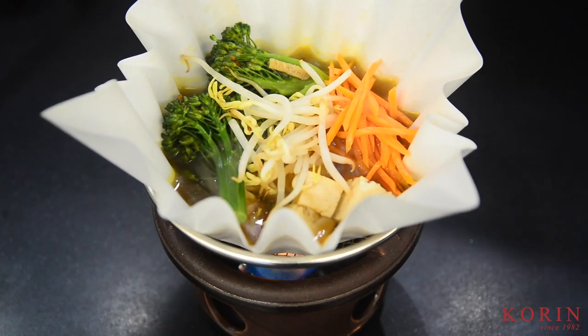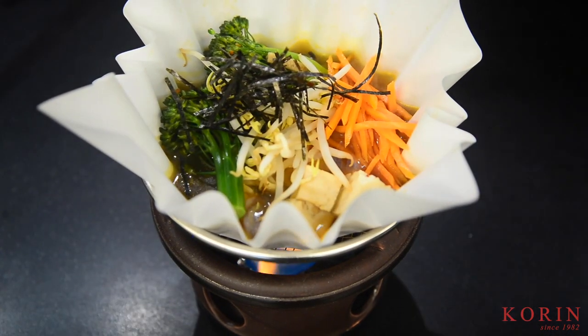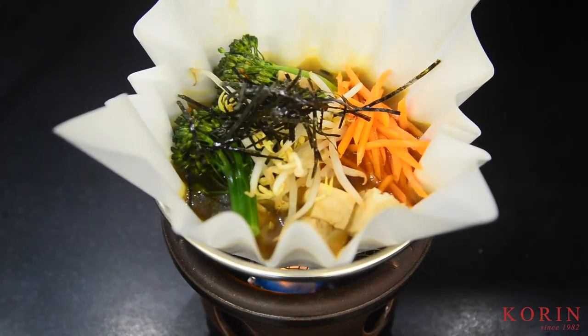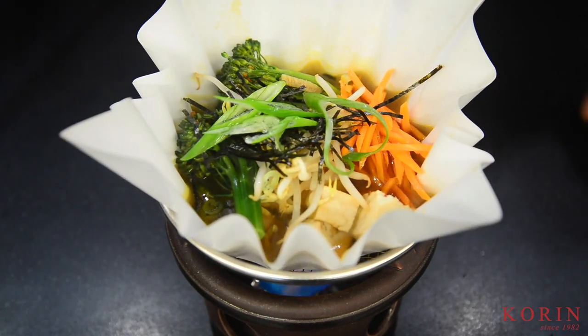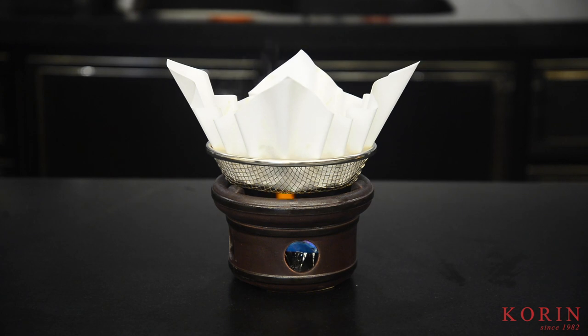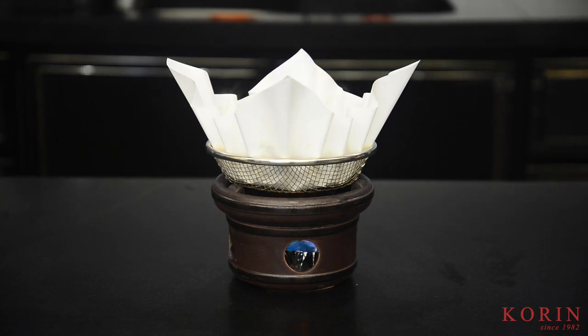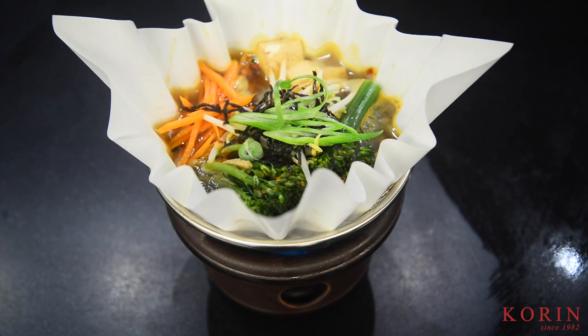Keep in mind, the paper hot pot is designed to retain the temperature and keep the hot pot going. It's not designed to cook, so make sure that you cook everything before you put it on the plate. Depending on the fuel you use, this can keep the dish warm for about 20 to 30 minutes. I hope you find interesting and unique dishes to plate up in this kami nabe.